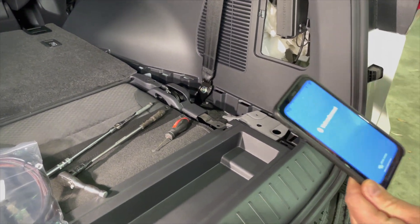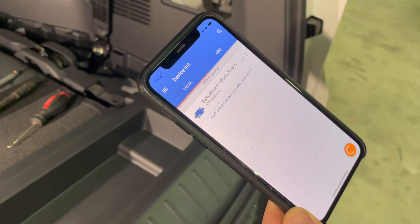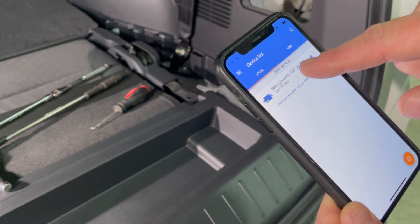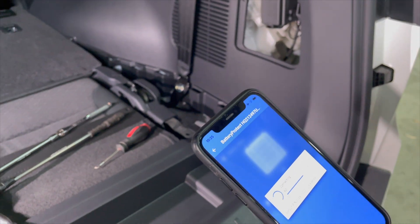We're going to download a program called Viptron Connect — I already have it downloaded. It's going to scan our devices. This battery protect is the device we've just fitted to this vehicle.